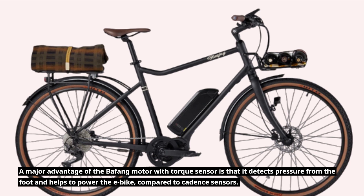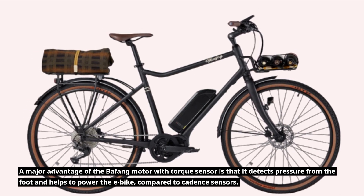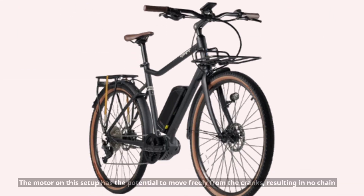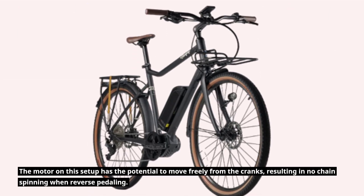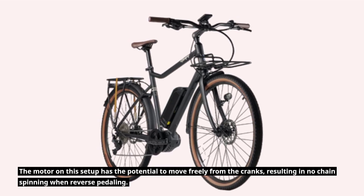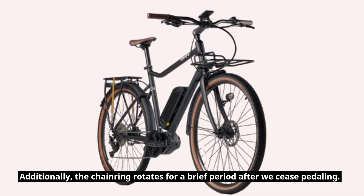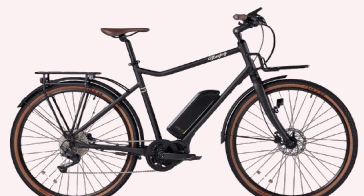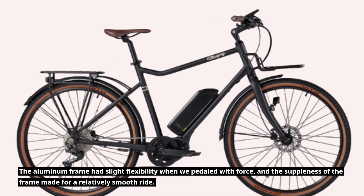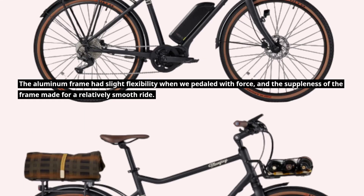A major advantage of the Bafang motor with torque sensor is that it detects pressure from the foot and helps to power the e-bike, compared to cadence sensors. The motor on this setup has the potential to move freely from the cranks, resulting in no chain spinning when reverse pedaling. Additionally, the chainring rotates for a brief period after you cease pedaling. The aluminum frame had slight flexibility when pedaling with force, and the suppleness of the frame made for a relatively smooth ride.